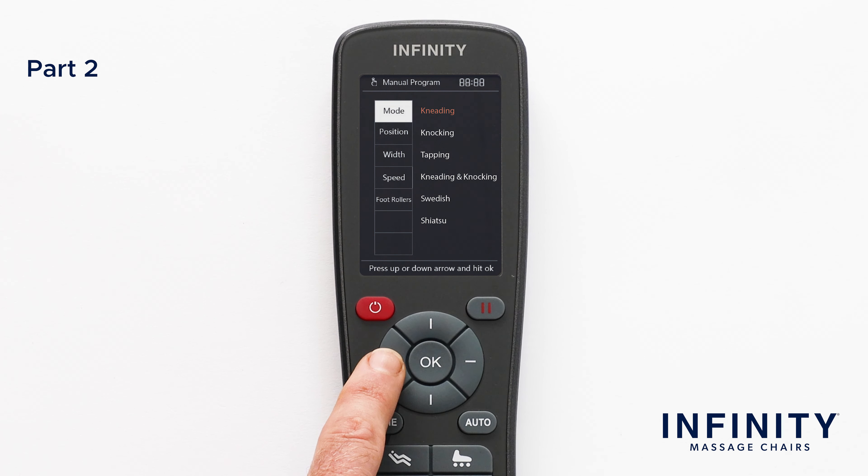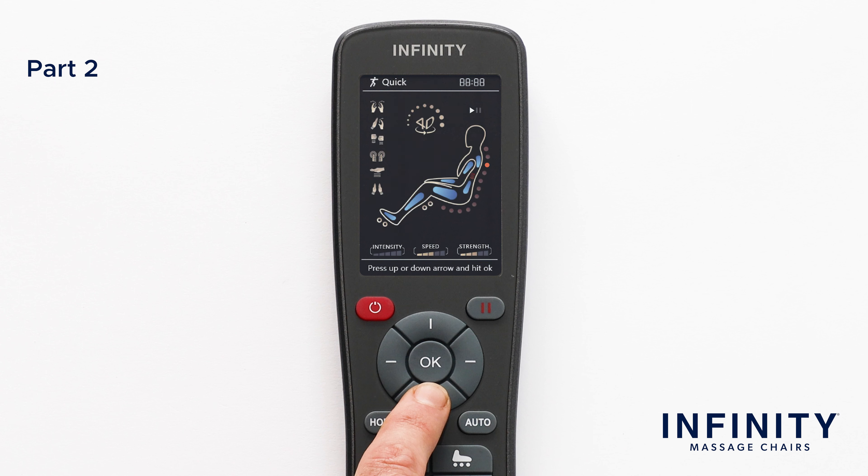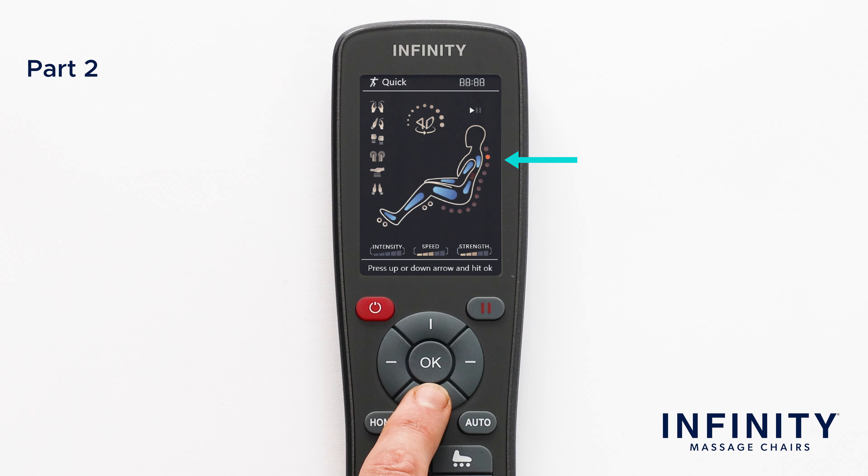With the type of massage selected, let's select Position. You have three options: Full Body, Partial, and Point. If you select Full Body, this sets up the rollers to utilize the entire L-Track in the massage chair, from your neck all the way down to your glutes. For a more focused massage, select Partial. This setting moves the rollers in a 6 to 8 inch section where they currently are on the L-Track. For a more targeted area, select Point and use the Up and Down adjustment buttons to move the rollers to any desired position along the L-Track.